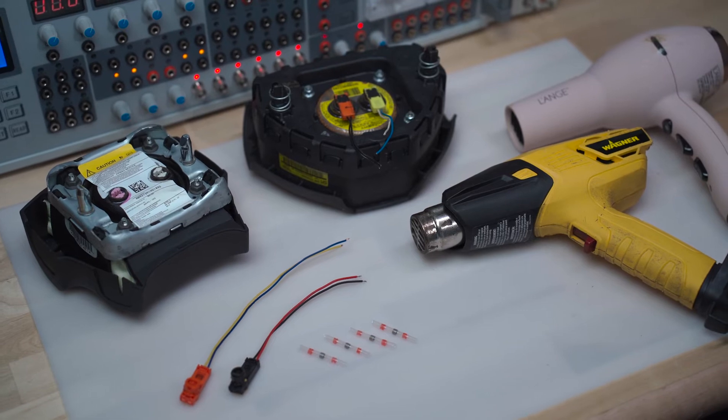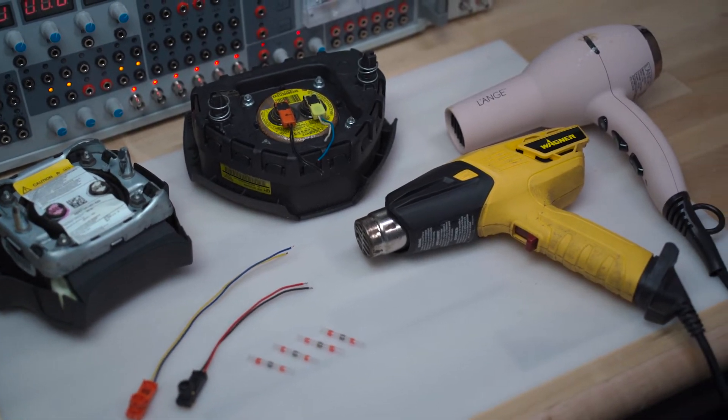We want to help you in any way that we can. Today we'll be sharing with you what an airbag connector plug is, what it's used for, and where they're located. Our company offers same-day service and 24-hour service turnaround, but we also want to share our knowledge with you 24/7.